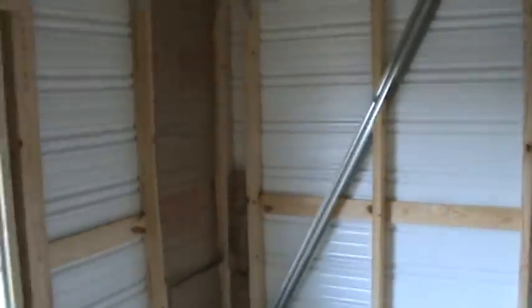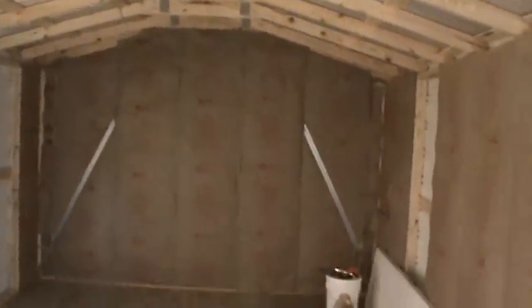I just thought I'd give you guys a little update. I have that panel, that panel, a panel down there, a panel there, one here, and then this whole wall to insulate yet, and the ceiling. So this weekend we'll probably get a lot more of the insulation done. Once I get that done, I'll start putting the drywall and everything up.